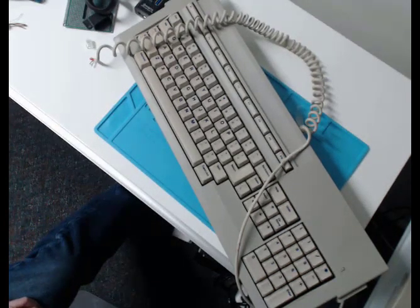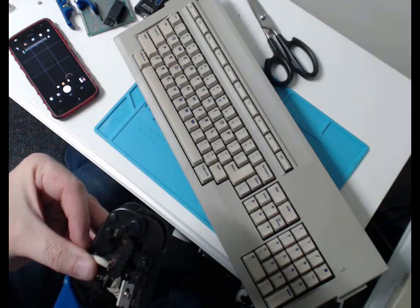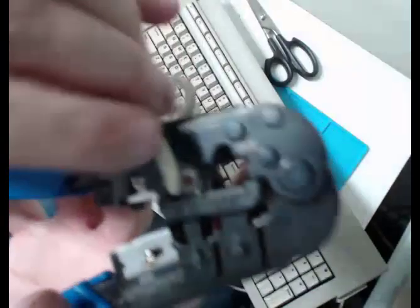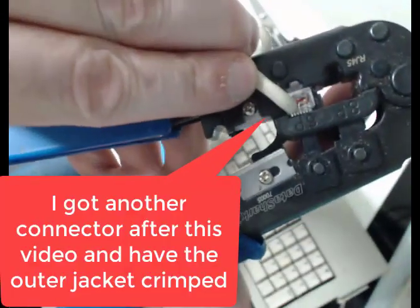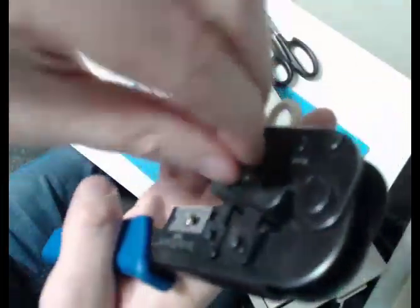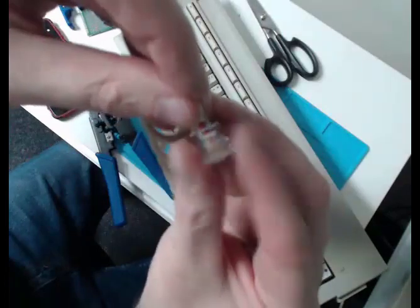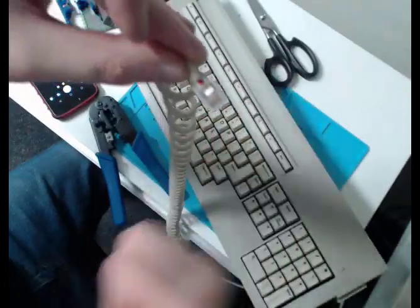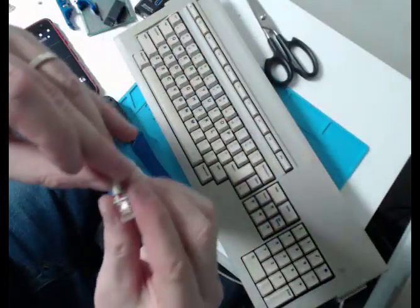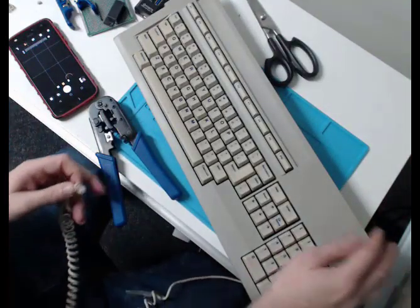Now I've got all the conductors in the connector and I'm about to crimp on the cable. I went and redid this connection afterwards, but this was good enough for a proof of concept at this stage. It's nice and strong. Let's plug this thing into the computer.